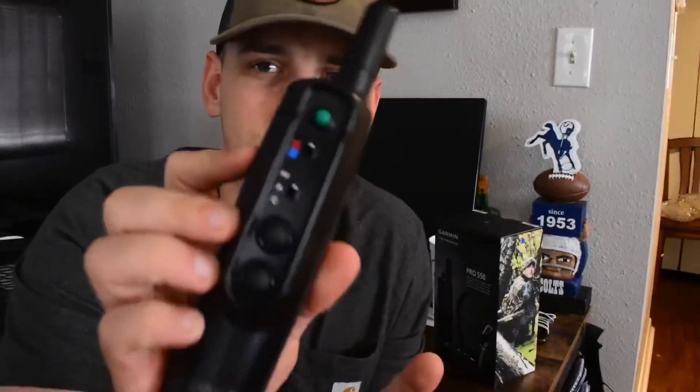It also has a built-in bark collar. Right off the bat, just holding the remote, it just feels better — more well-built. This thing's got a one-mile range for the collar, and you can tell you get what you pay for. It is pretty freaking wicked.